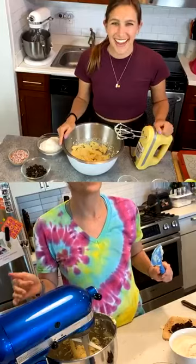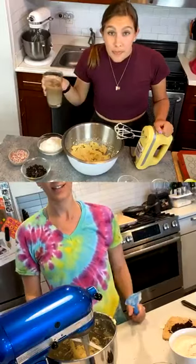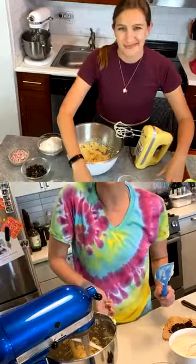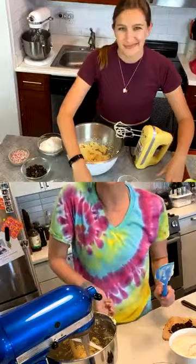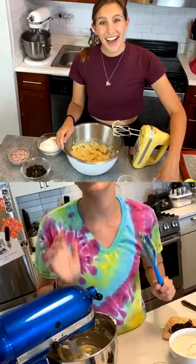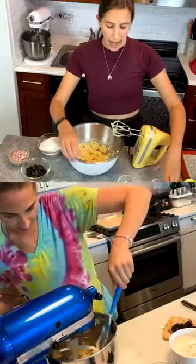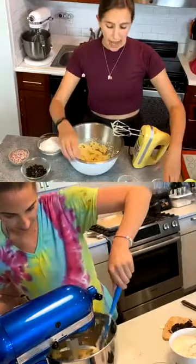I ordered a handheld mixer on Williams-Sonoma when quarantine started and it said it would be delivered in June — it's still not here! I find it's easier for downloads to use a hand mixer, but the stand mixer is so much more efficient. The KitchenAid is so fun and quick. Mine was a gift for my wedding from the Baked by Melissa team — it's eight or nine years old and they last forever.